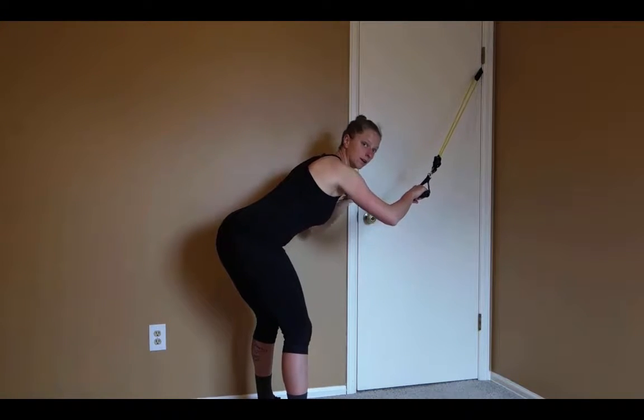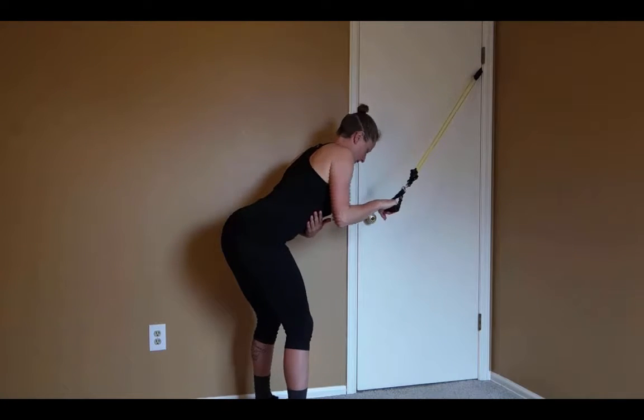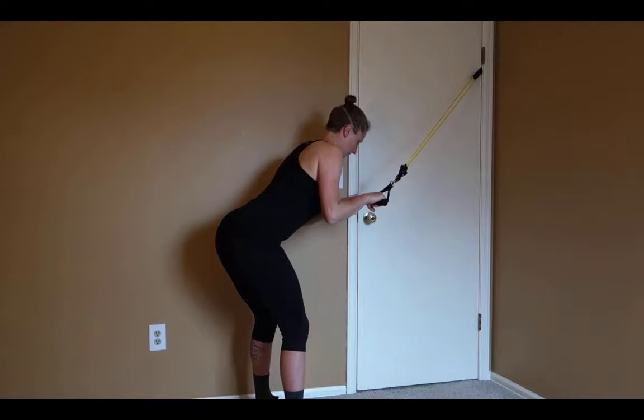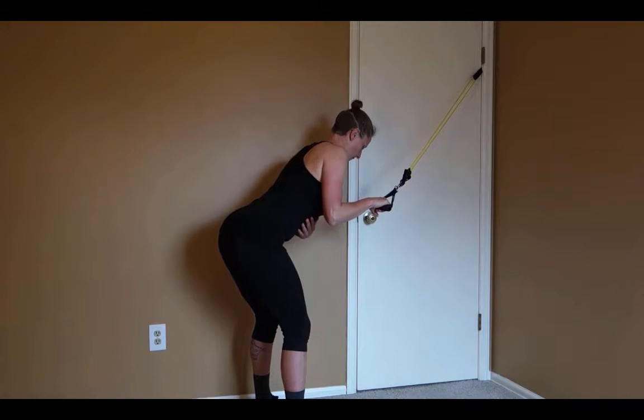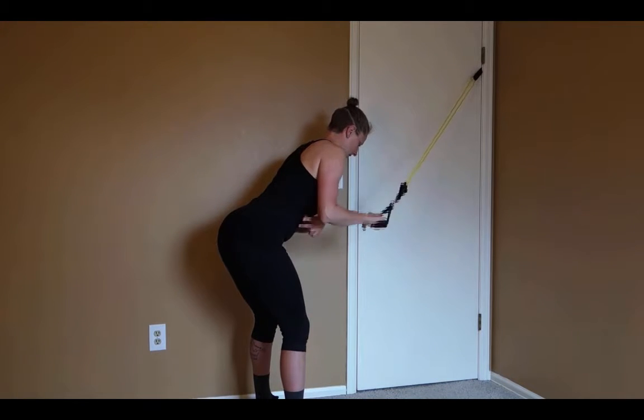You're going to put your torso in a nice long line with the band by hinging at your hips. You're going to keep your elbow tucked down next to your side, and then we're going to move through the elbow to extend our arm using the tricep.